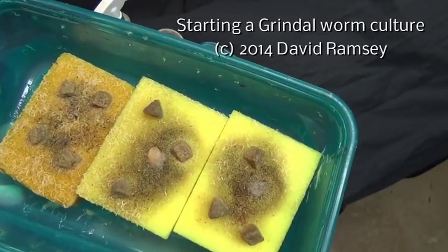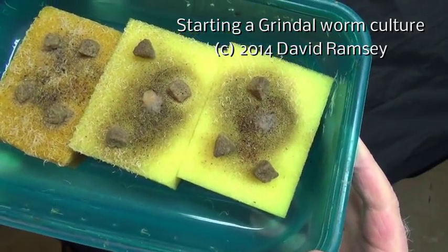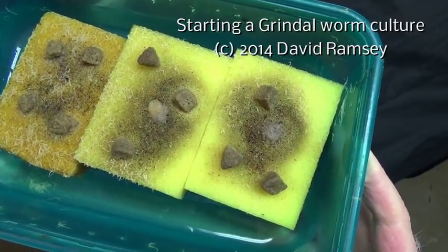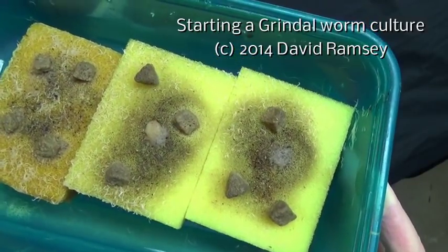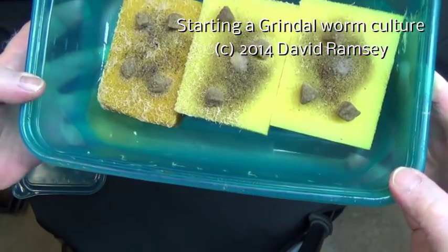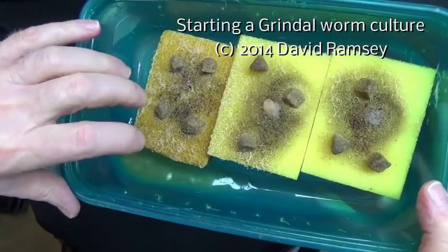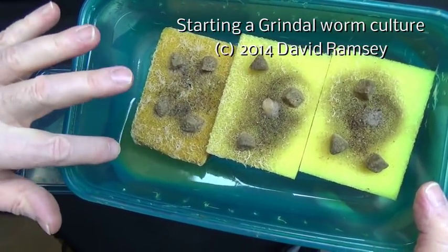I've been working for two weeks to try and turn this into something, and I've come to the conclusion that I don't grow worms on pads. They just kind of flounder there and I'm getting a lot of this soupy stuff in the corner. This liquid here in the corner is fantastic for starting paramecium cultures.